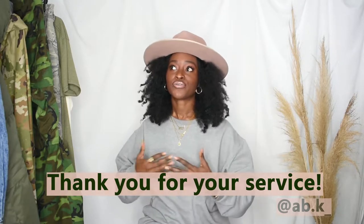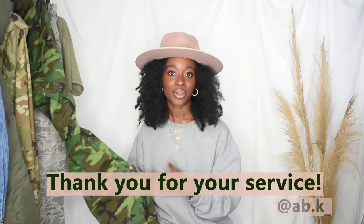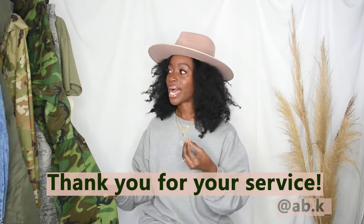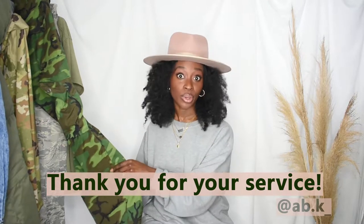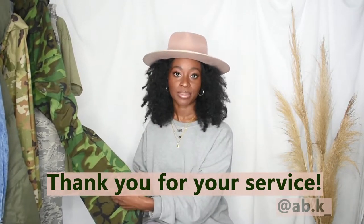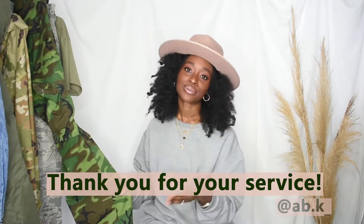I want to first start by thanking those who wear this pattern for us to live the life that we live. I know that we use this pattern for stylish purposes, but I'm all about purposeful fashion and knowing what I'm wearing and where it comes from. So to those that wear this pattern for work, thank you so much for your service. Now let's get started on how to style this pattern.